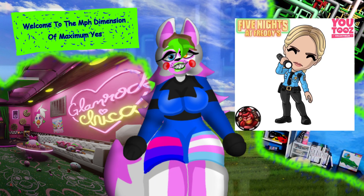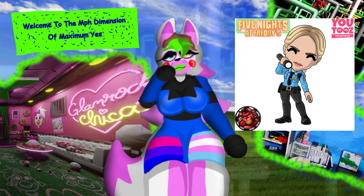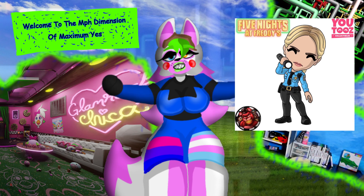Then we have concept art for a FNAF movie Vanessa figure, which won't be in the first wave but will be in the second wave. I actually remember someone was so upset — this was before this was revealed — they basically called the figures sexist or something, which, you know, it was on Twitter, so not really surprising.